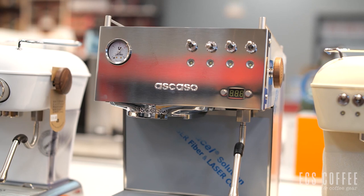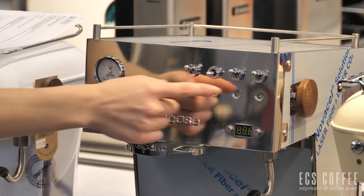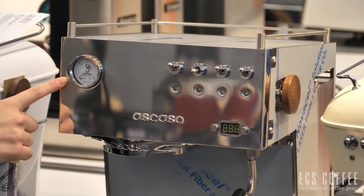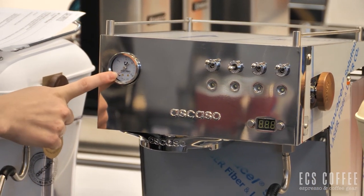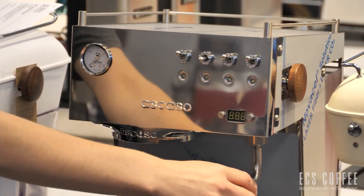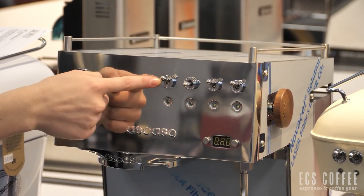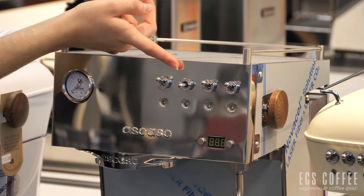The next one here is the Ascaso Steel Uno. You'll notice here we've got four different knobs and we also do have PID with this machine. You'll notice here we do have the pressure gauge, just like the Dream with PID, and your temperature will display just on this little screen down here. We have the traditional steam wand. This knob is our power and then our one and two cup espressos — a single and double shot.